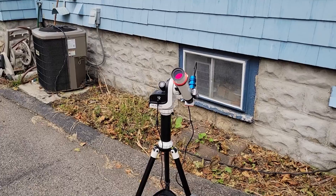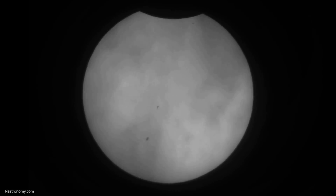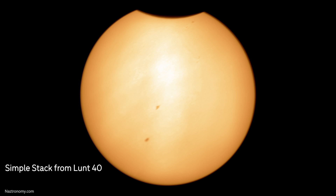The clouds almost ruined the whole thing, but I was able to capture the partial solar eclipse from Boston for about 30 minutes with my Lunt. Unfortunately, since I had to fiddle so much with my H-Alpha setup, I didn't leave enough time to properly find and focus the sun with my white light filter, so I don't have any images I can share from that.